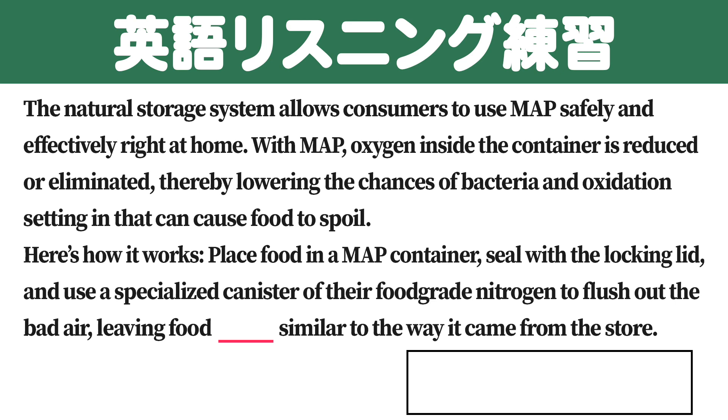Here's how it works. Place food in a MAP container, seal with the locking lid, and use a specialized canister of their food-grade nitrogen to flush out the bad air, leaving food sealed similar to the way it came from the store.